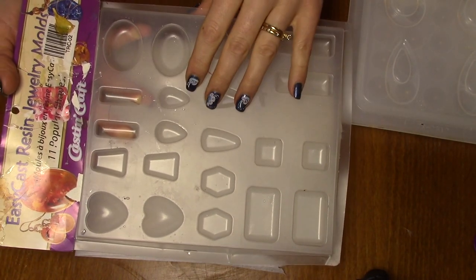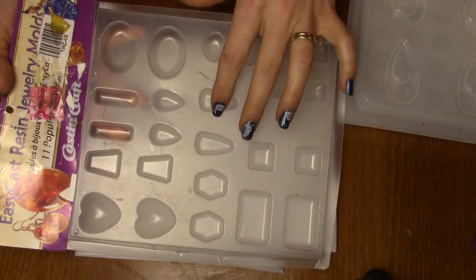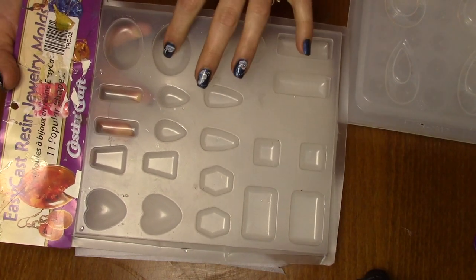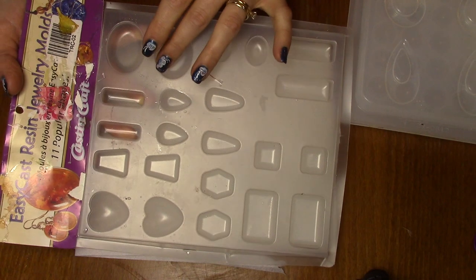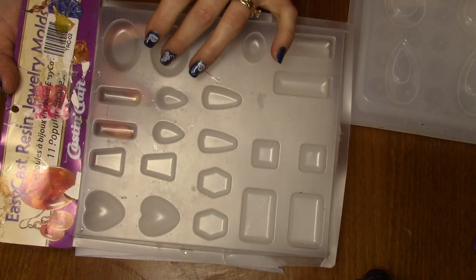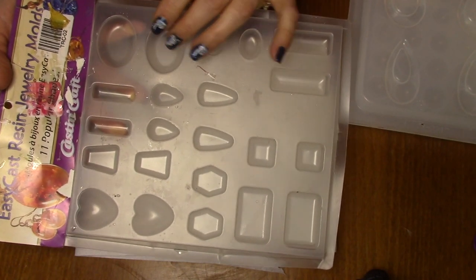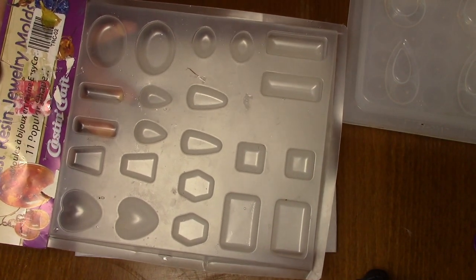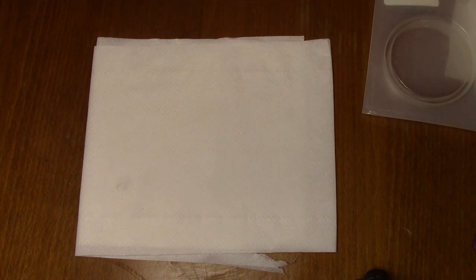The whole downfall of these molds that I don't particularly like is because the surface is not as shiny. I really want to get a really shiny surface, so this is not really ideal for me. Well, maybe I'm too particular, but that's what I don't get.